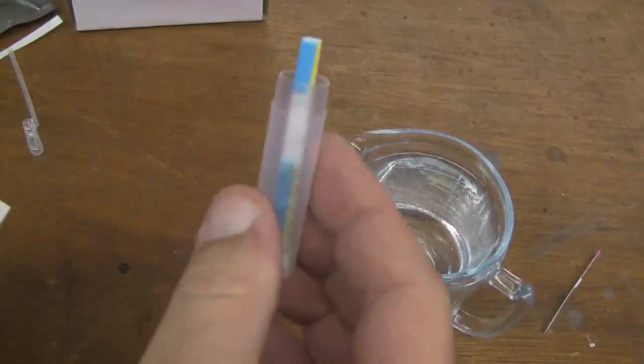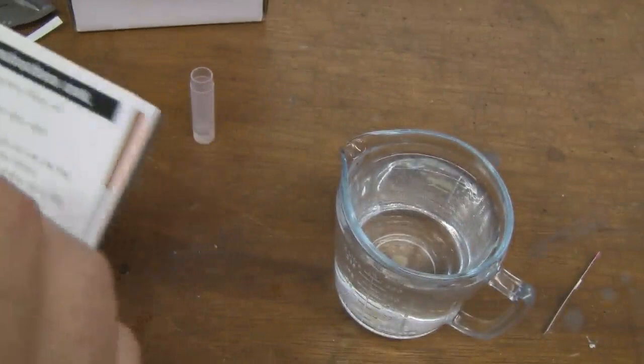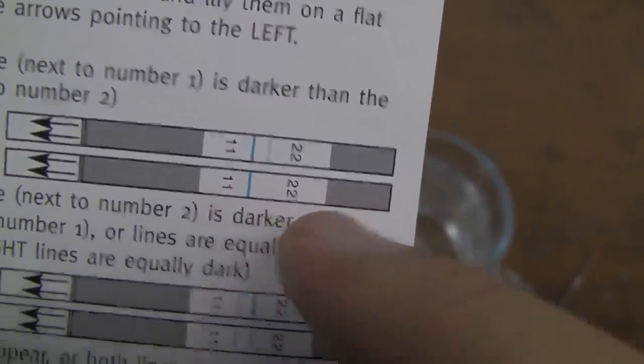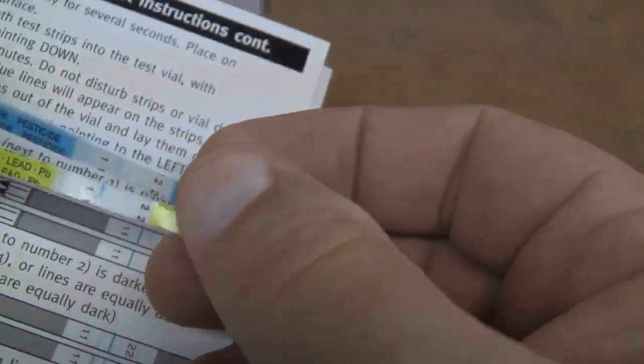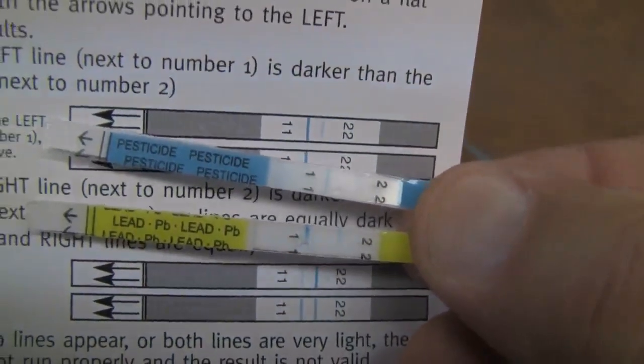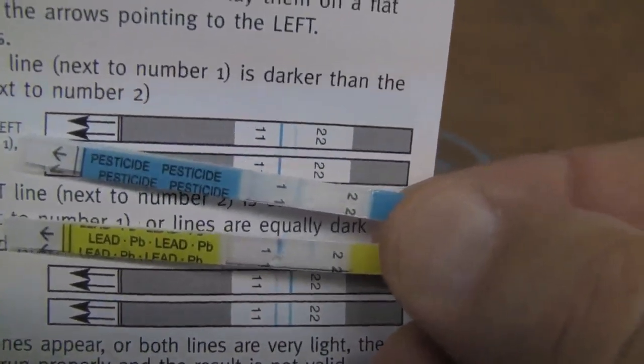We've let these test strips sit for ten minutes like it said, so we're going to pull them out and look at the chart. We want the blue line to be closer to the one than the two. Let's take a look — looks like we're in good shape. No lead and no pesticides in it. That's great, so we're looking good so far on all of our tests.